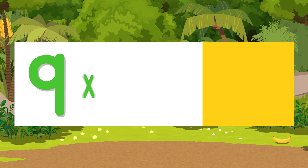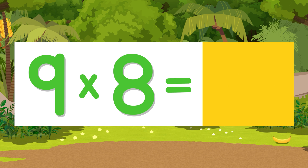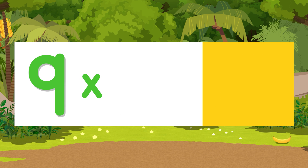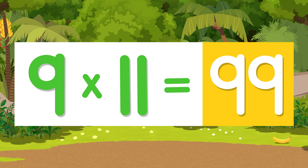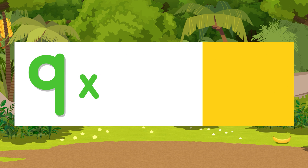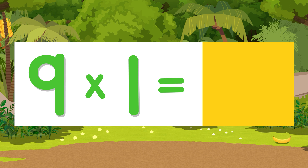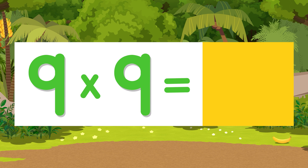Now say the answer before me. Nine times eight is seventy-two. Nine times three is twenty-seven. Nine times eleven is ninety-nine. Nine times six is fifty-four. Nine times one is nine. Nine times nine is eighty-one.